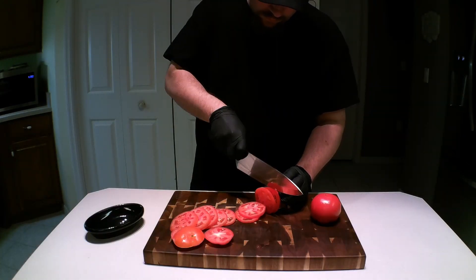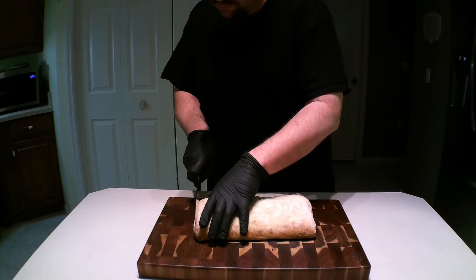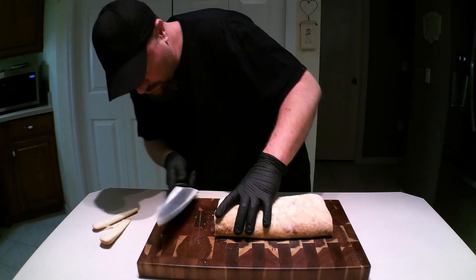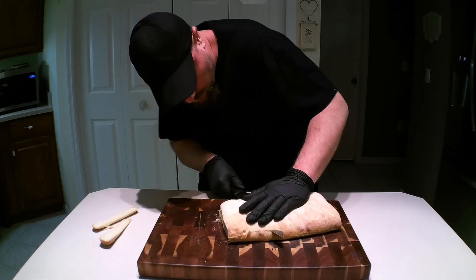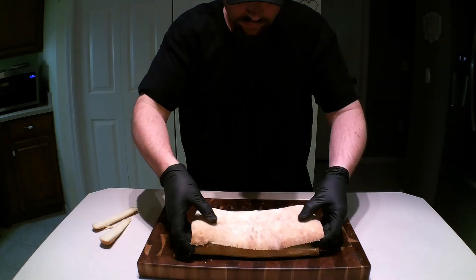Prep yourself some nice slices of tomato and set them aside for later. Start to envision your sandwich by choosing your bun. I'm going with a ciabatta here. Remember, you can always cut it smaller if need be later on.